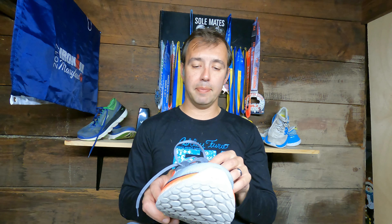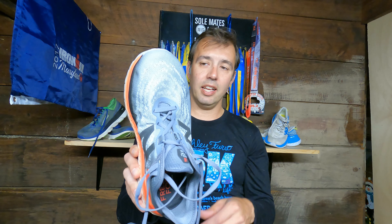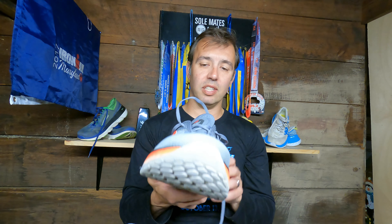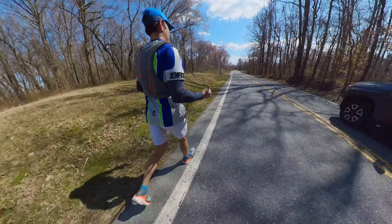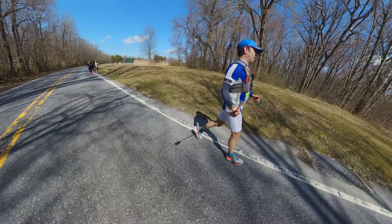New Balance has a fantastic system where you can order a majority of their shoes in wide. I chose a double-E wide because I like my toes to be able to splay and better support my body. I also went a half size bigger than usual — normally a size 9, these are a 9.5 — so they're a little long and a little wide. That's especially useful for a 50-mile run so my foot can expand and avoid blistering and hot spots.